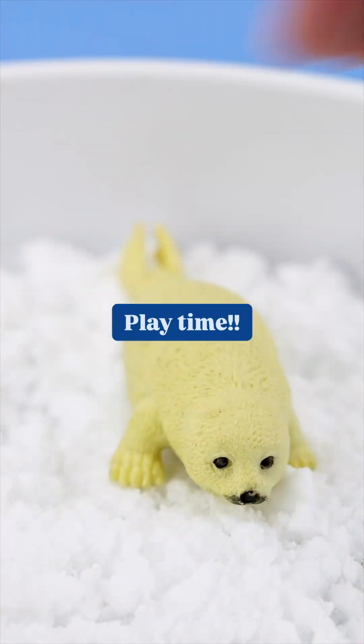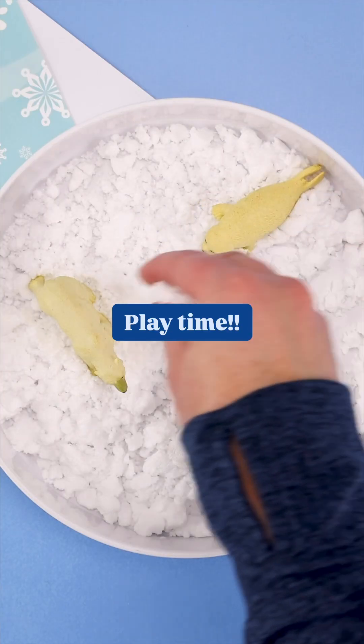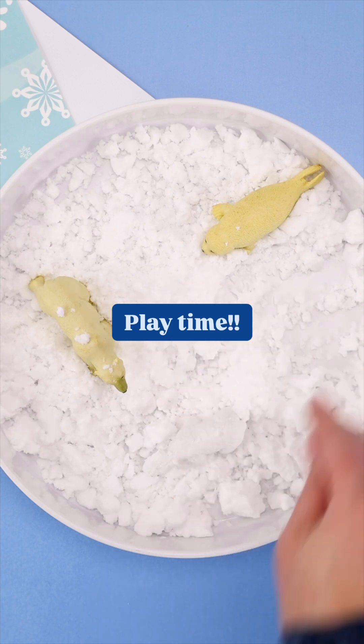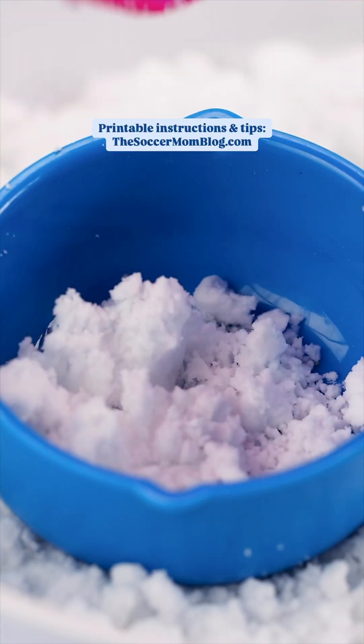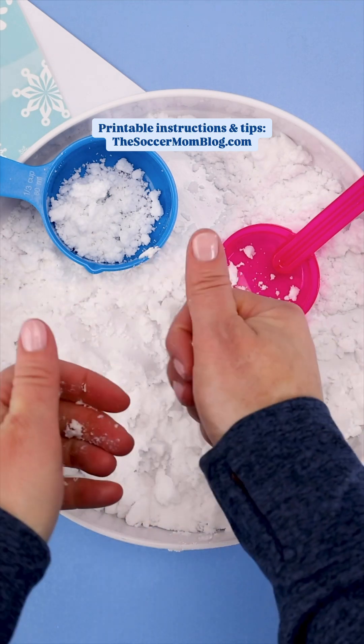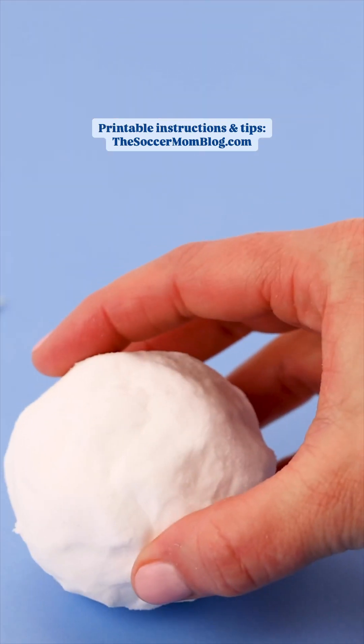A couple quick safety notes. Unlike real snow, this pretend snow is not taste safe. It is not edible. Always supervise children when they're playing and wash hands thoroughly when you're done. If you have sensitive skin, I would just spot test the shaving cream first, just to make sure you're good to go, like you would if you were trying any new lotion.